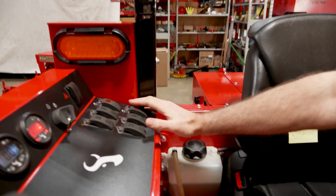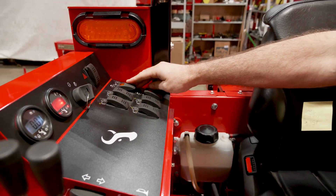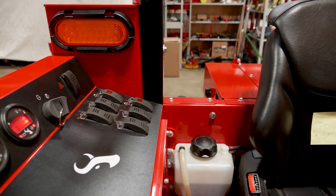Those controls are all done over here in this dashboard — easy to operate. This switch runs the front, you can hear the Gandy running right now. This one runs the rear 12 volt, and then there are all the light switches.